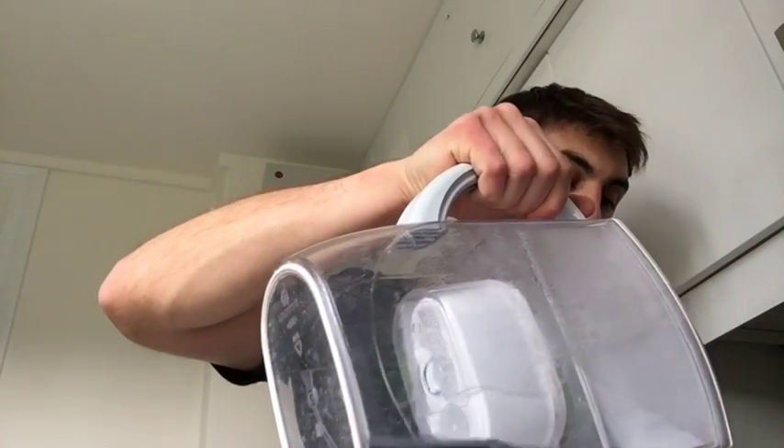Eight grams of BCAA pre-cardio. It's been about three and a half hours since I last ate, so I do want to make sure it's muscle-sparing. Close it up, add a bit more water to dilute it, and you're done — ready to go hit cardio.